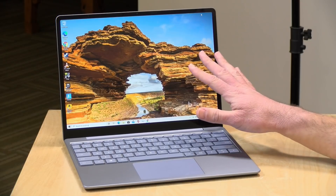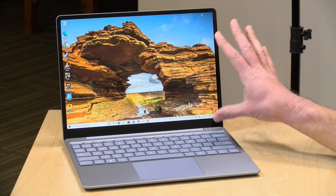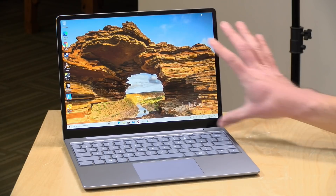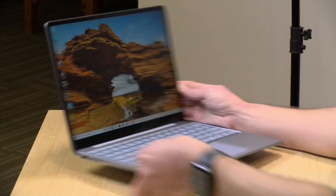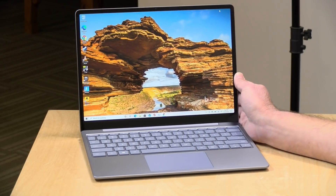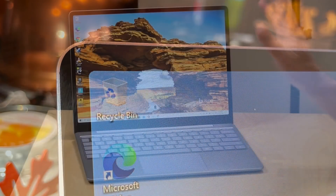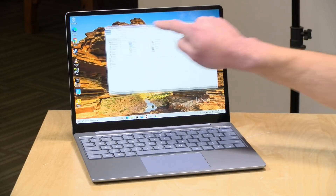The price point on this starts at $599 and goes up to $799 depending on configuration. All models have a 12.4-inch display with a 3-by-2 aspect ratio, so it's more of a square display running at 1536 by 1024. It's got decent viewing angles and brightness of about 300 nits, so it's not the brightest display out there but it looks pretty nice. All the corners are rounded, giving it a unique design.